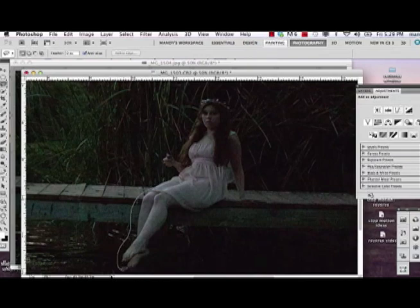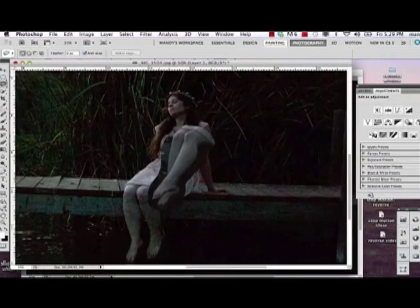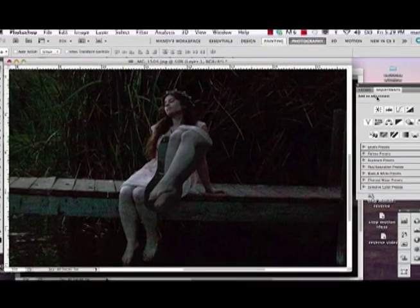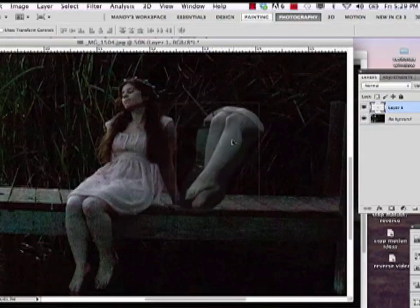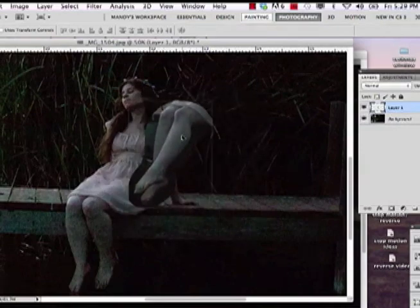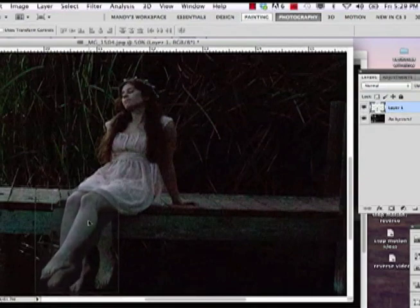It doesn't matter how big the selection is really, because we're going to erase the edges later on. So now you hit Control+Copy on your computer, then go to the main image and hit Control+Paste. You now have a separate layer on your main image, which you can just move around a little bit. I'm going to move that as close as I can to the dress where it looks natural, and put that there in place.